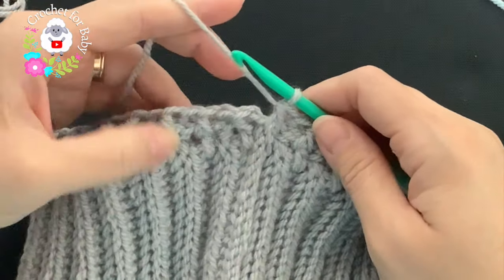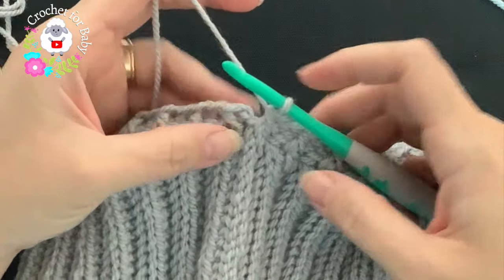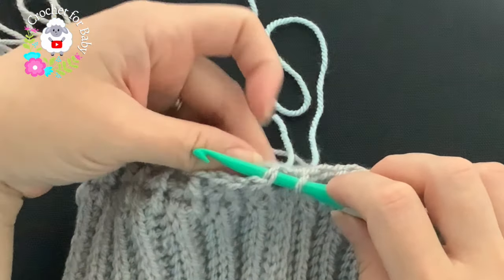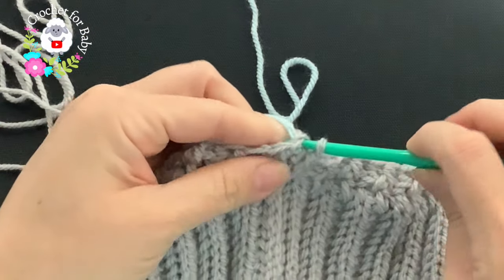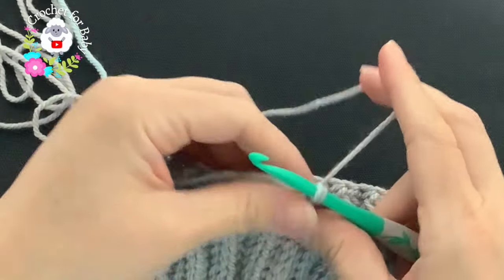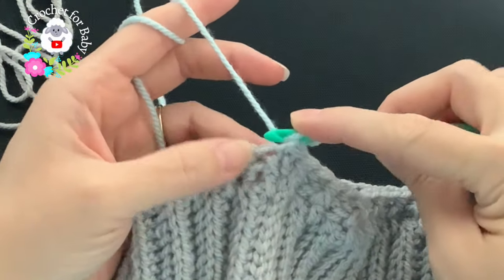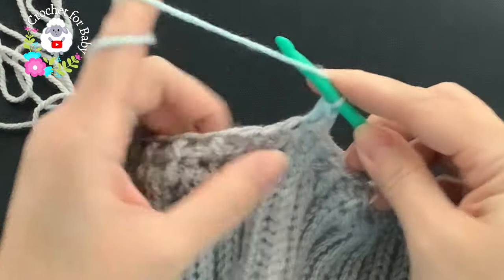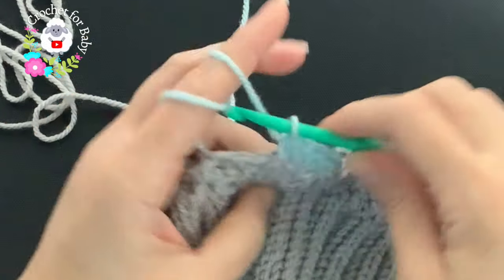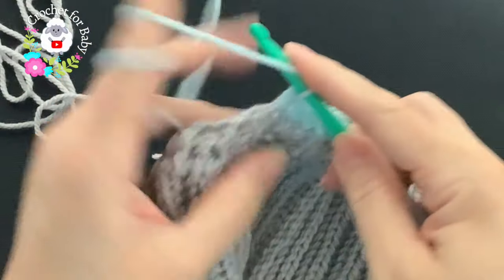At the end of the second row of front post and back post half double crochets: the last stitch and first stitch are both front post stitches, which is why I needed an odd number of stitches. To finish this row, join the second color — light blue — with a slip stitch. Leave the gray yarn; we'll need it after these next two rows. With the new color, chain one and work half double crochets all around beginning on top of the first stitch. The pattern alternates: one row of just half double crochets, then a row of front post and back post half double crochets.